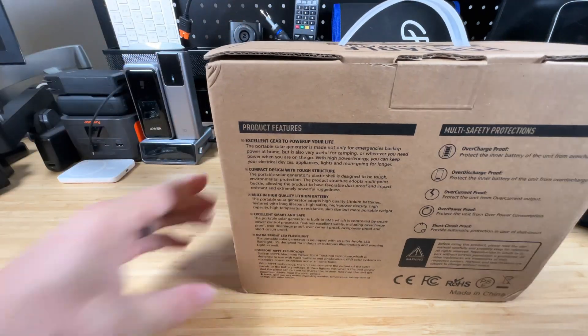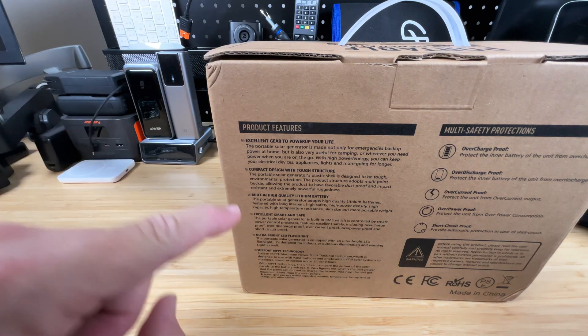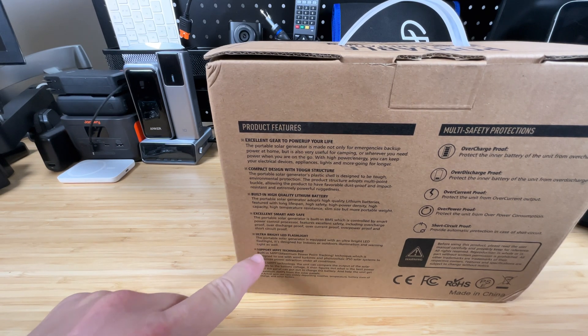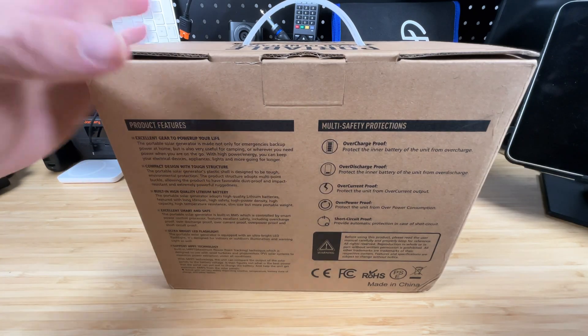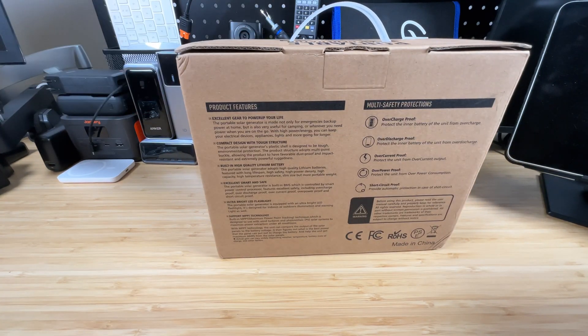Here are some features: compact design with tough structure, built-in high quality lithium battery, excellent smart and safe ultra-bright LED flashlight, and it supports MPPT technology for solar input. There are also some safety protections listed. Let's go ahead and open this up to see what it comes with.